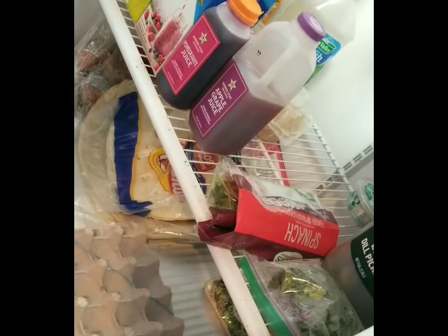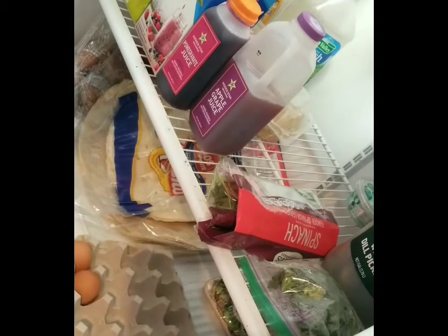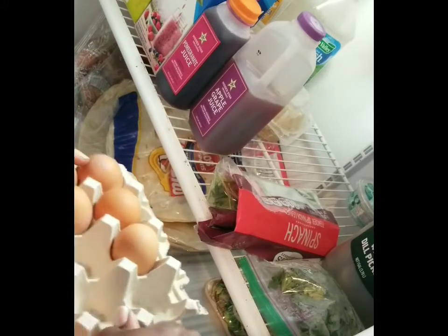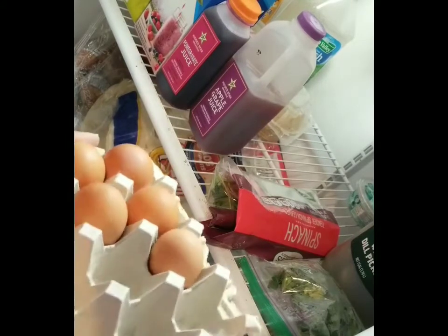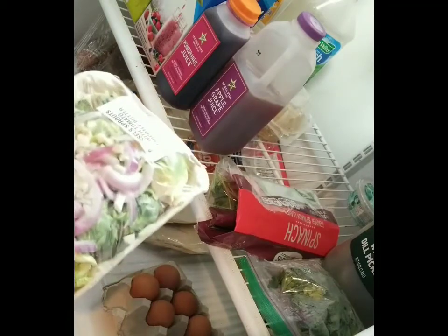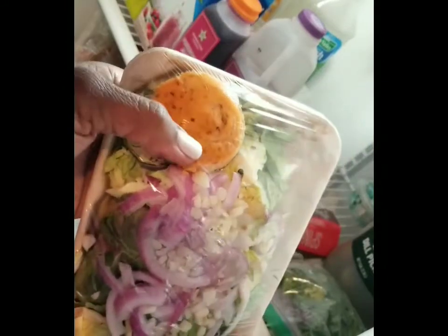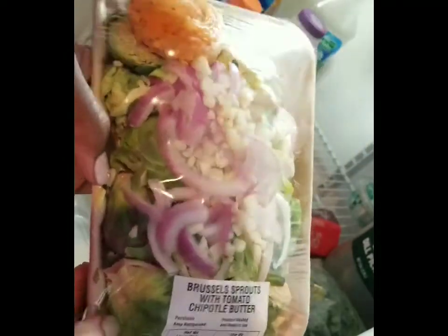Here's a tray of raw organic eggs. A space-saving tip is to break up the tray packaging so it's easier to see what you have and consolidate space in the refrigerator. We've also got some fresh Brussels sprouts from my local grocery store — I love this because it has a little seasoning packet and the veggies are already prepared, so you can just toss it in a pan and have a whole meal.